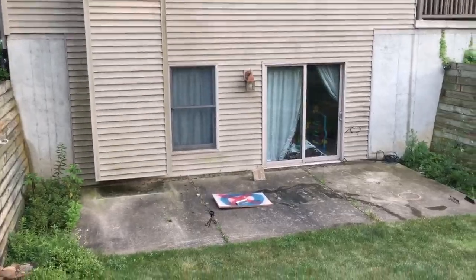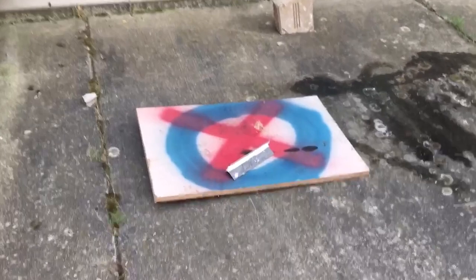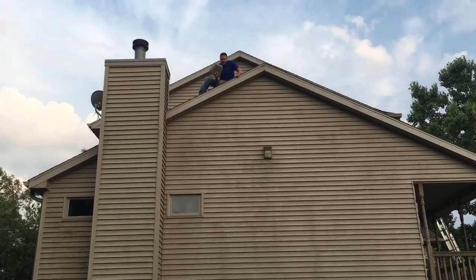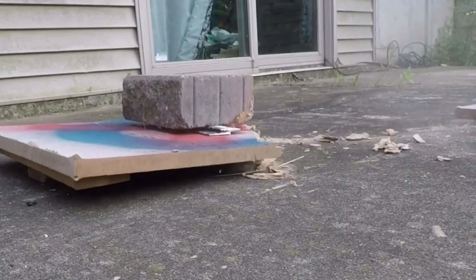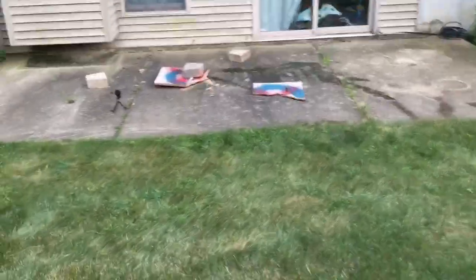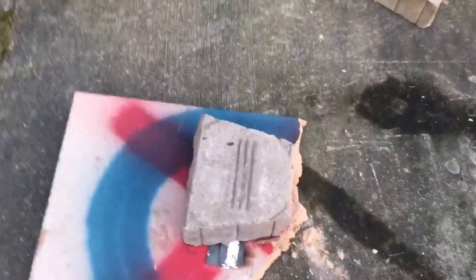Alright, X marks the spot — here we go, three, two, one! Direct hit — is it damaged? The weld's fine but the wood is damaged. Direct hit, and it broke!